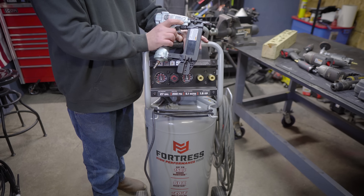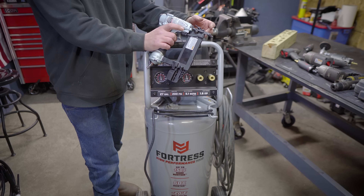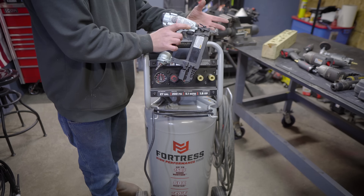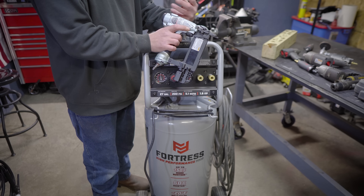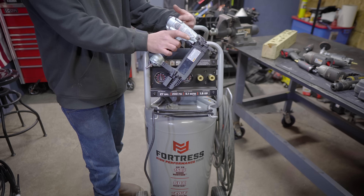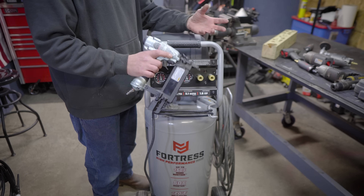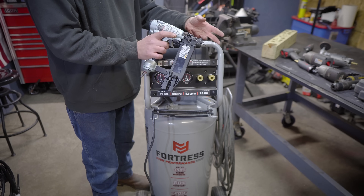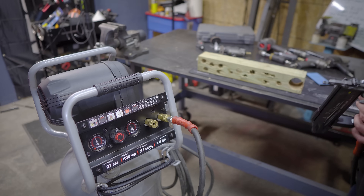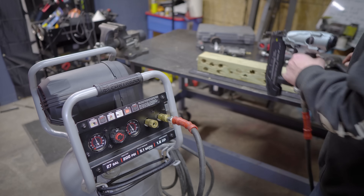I'm just going to blast into this 4x4 a bunch of times until the compressor kicks on. I won't be able to keep exact count but I'll get a general idea of how long it takes to kick on. Obviously you wouldn't be nailing this much continuously — if you were doing sub floors or sheeting a roof you'd need the compressor to keep running anyway. The cutoff on this is 160 psi — when it hits 160 the compressor starts again and fills back up to 200. So when it kicks on, I'll stop nailing and start a timer to see how long it takes to go from 160 back to 200.